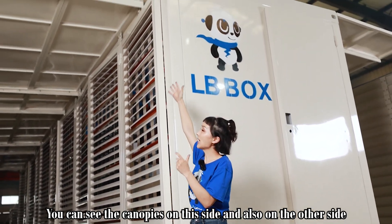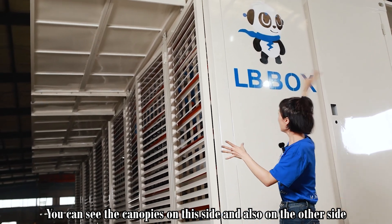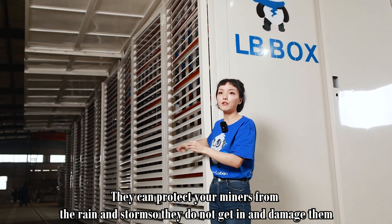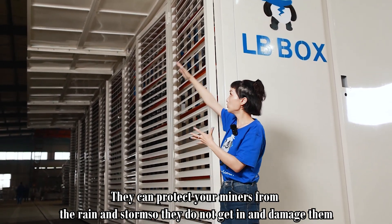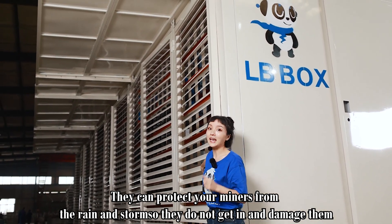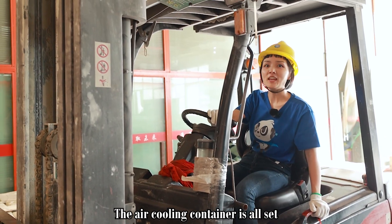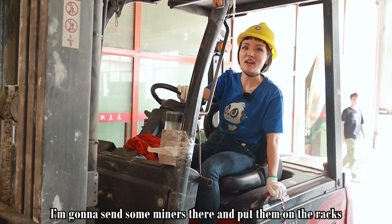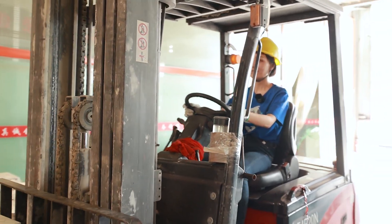Right here are the canopies on this side and also on the other side — they protect your miners from the rain and storms so they do not get in and damage them. Now the air cooling container is all set. I'm going to send some miners there and put them on the rack.